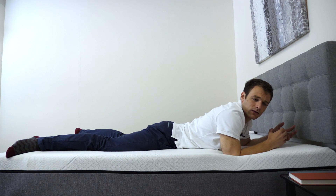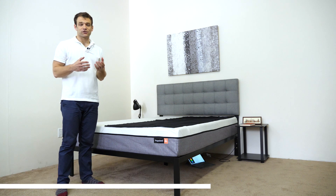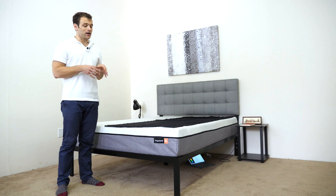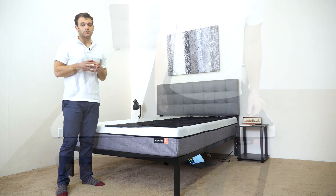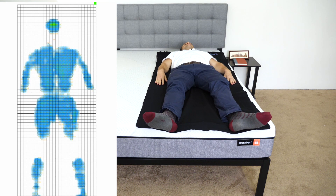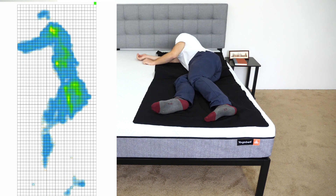For varying opinions on the firmness of the mattress and a little more detail, be sure to check out our written review at sleepopolis.com. Pressure relief can be an incredibly important aspect of a mattress. Rather than just describe the feel and to give you a visual representation of where pressure points may arise when lying on the YogaBed, we've laid out this pressure map. I'm going to lay down in a couple different positions — you'll see the results ranging from blue for low pressure to red for high pressure — starting on my back, rolling onto my side, and finally on my stomach.